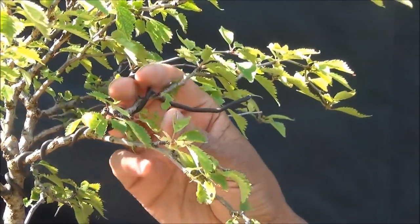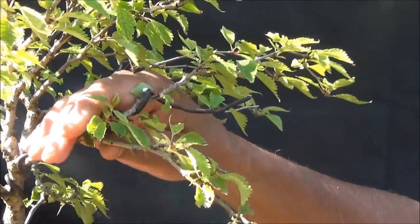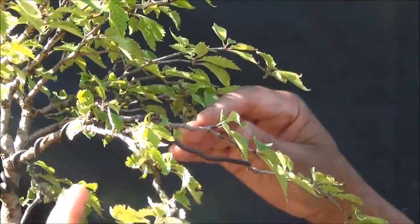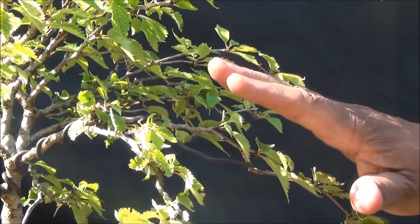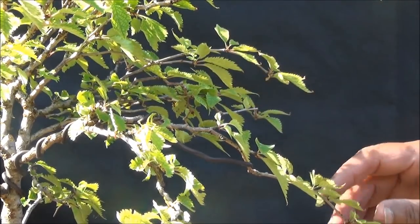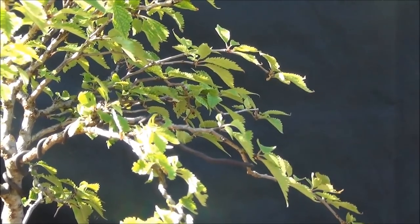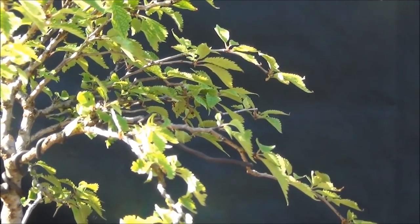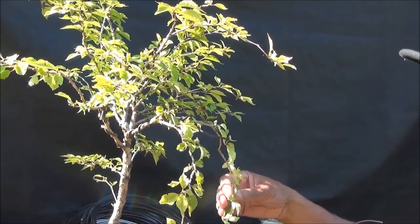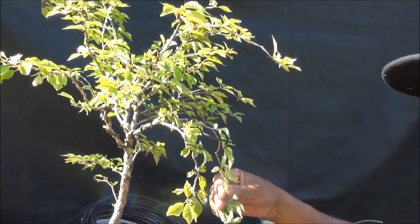This primary branch has two secondary branches — one up here and one down here — and I am now going to twist the wire so that the branches are repositioned. As you can see, it has quickly changed from pointing up to a level position, and we will be wiring further wires to bring these two down. I will be wiring these two branches further with smaller gauge wire and they will be repositioned down here.